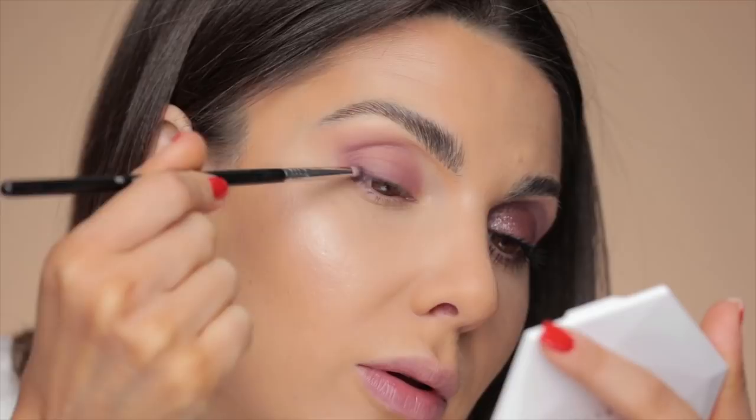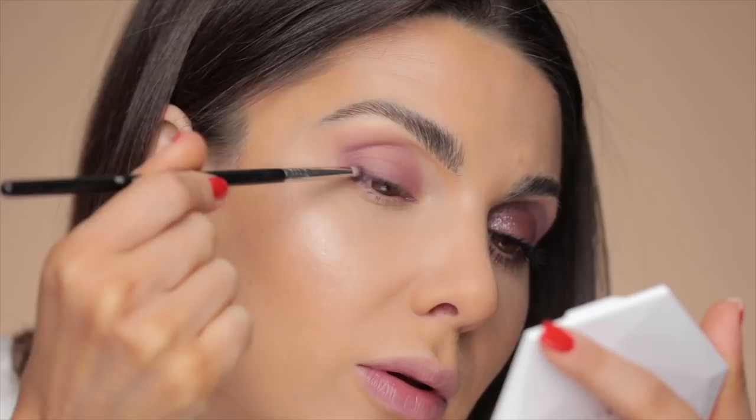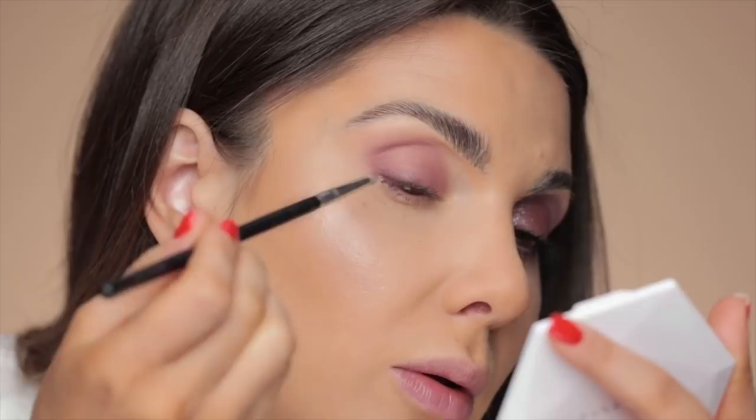Then I'm going to take this Sigma L04 brush and grab Marquee. It looks pretty dark in the pan, so first I like to apply it at the base of the lashes. We've got some fallout right here, including one of my lashes. I could literally stop, apply mascara, and call it finished makeup — because this is so pretty, just like this with nothing else on.